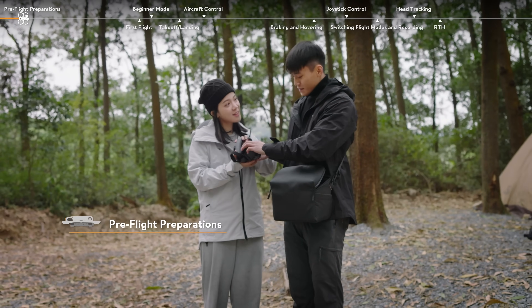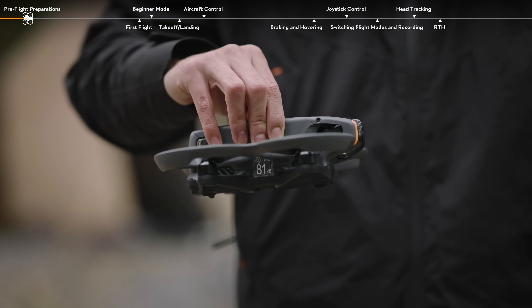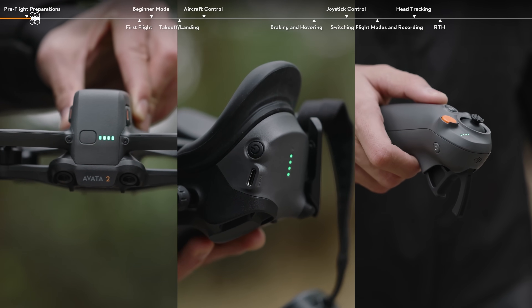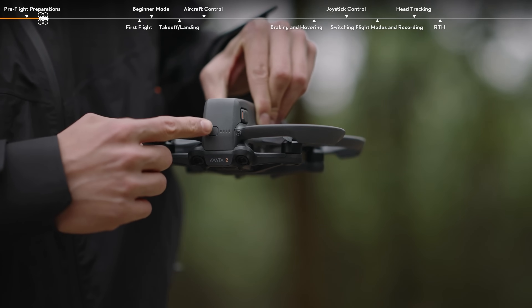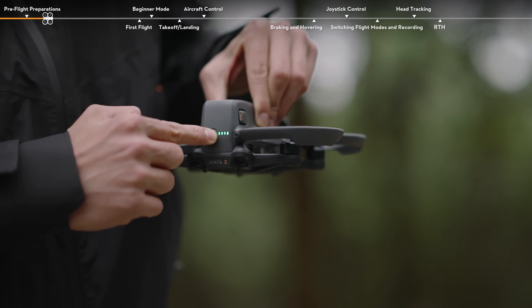Pre-flight Preparations: Remove the gimbal protector. Press the power button on each device to check the battery level and make sure there is enough battery power. Choose an open, unobstructed environment to fly in.